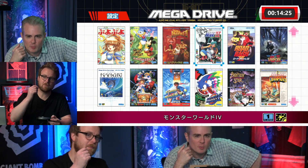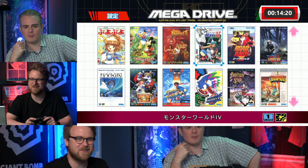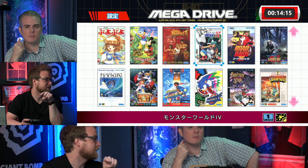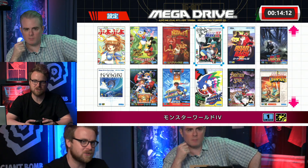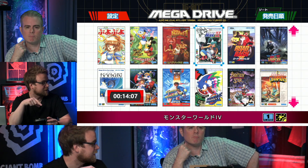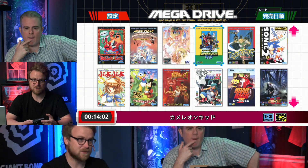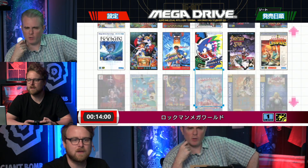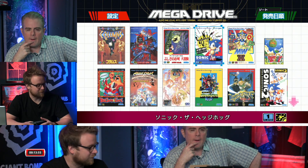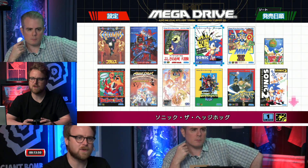You can also spot Super Shinobi in the Japanese view. Regarding Monster World 4 — that game was never released in the US, but it has an English translation when you set the language to English. They've changed some games in that respect for this system. The translation may be based on a Virtual Console or Sega Ages release that M2 also worked on.